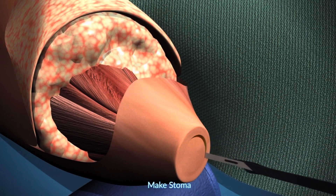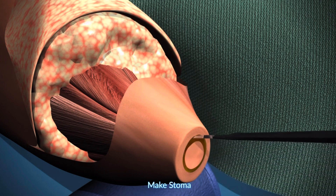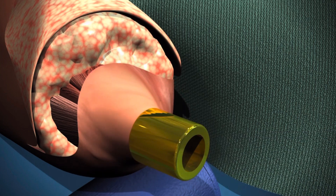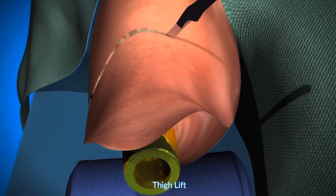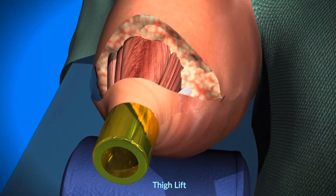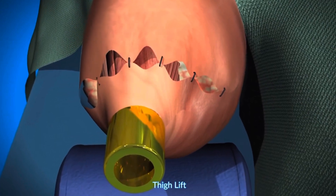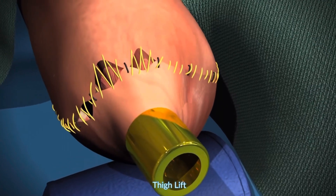The flap is optimally tensioned and the stoma is created, often done together with a plastic surgeon. In many cases there is excessive skin, so what's being shown here is the thigh lift to create the optimal soft tissue tension, followed by closure.